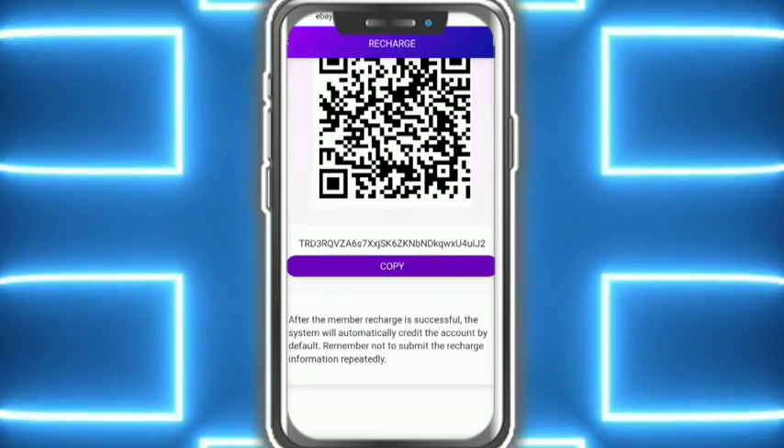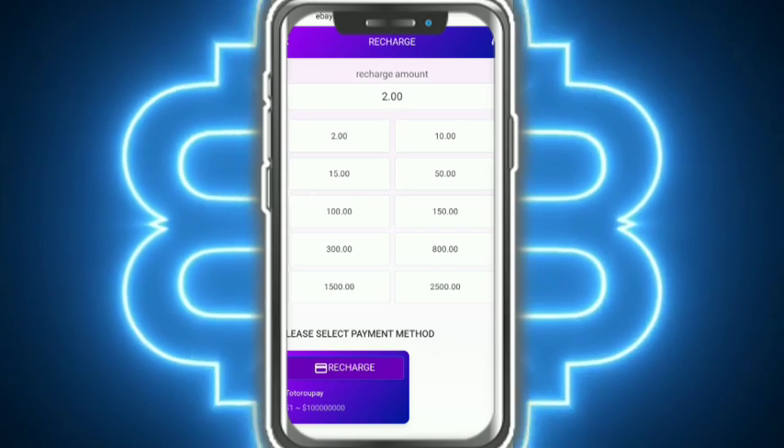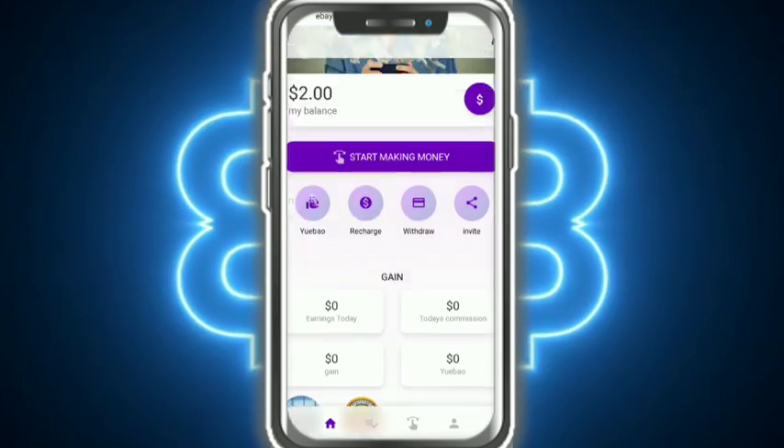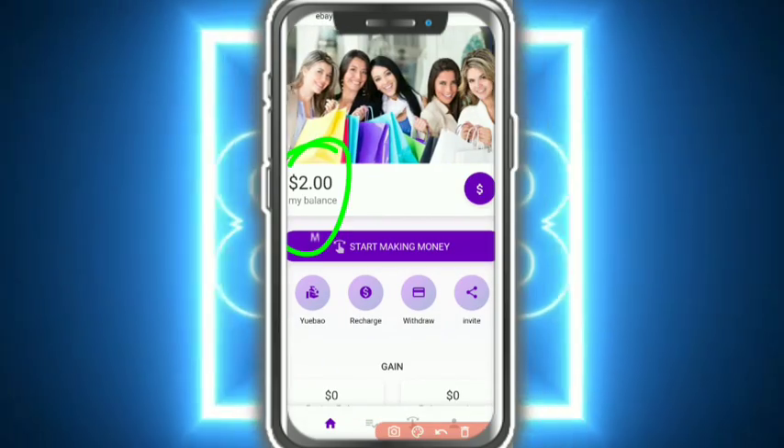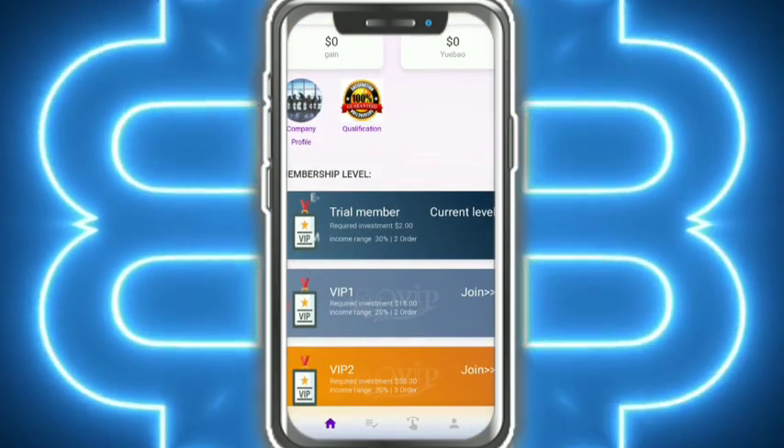First, I fill in my password and the details are showing. The recharge is successfully completed. I tap again and go back, and I can see the detail showing: 2 USD has been received successfully.